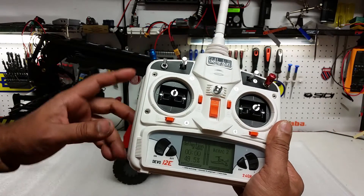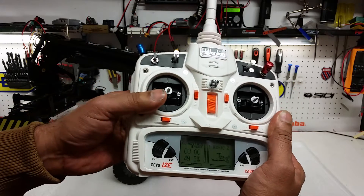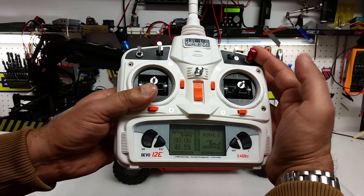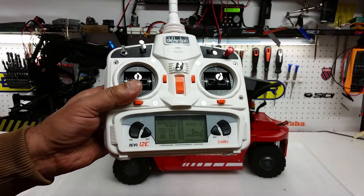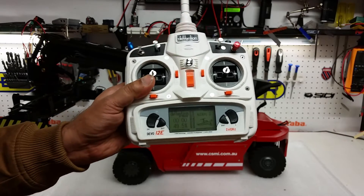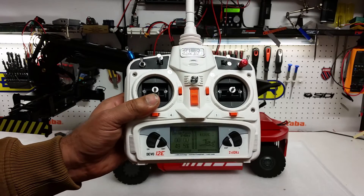The little switch on the left-hand side is used for locking the twist locks. When you flick it in, the twist lock locks. When you want to drop the container, flick it down and the container will drop off. The little red switch up here is for starting and stopping the hydraulic pump.